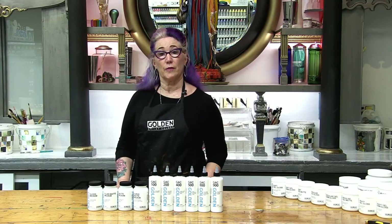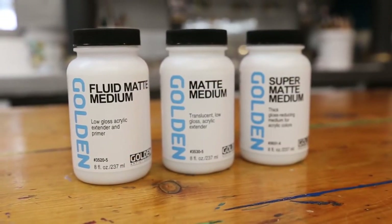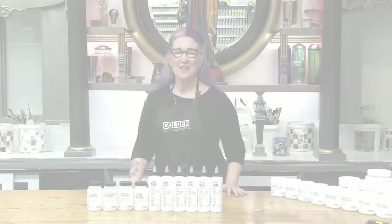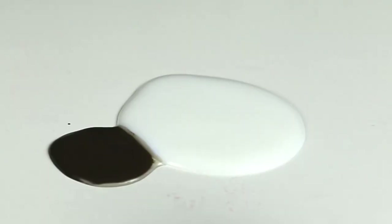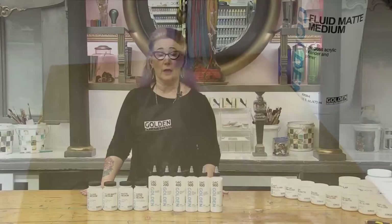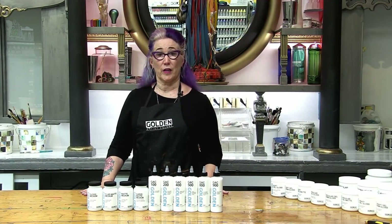We're going to begin with the fluid matte mediums — the mediums with the word matte in their name. Fluid matte medium is useful for lowering the viscosity of heavy body paint or to extend our fluid colors without adding glossiness. It is useful as a clear primer for canvas or for wood panels, and it's also used in our fast image transfer video.